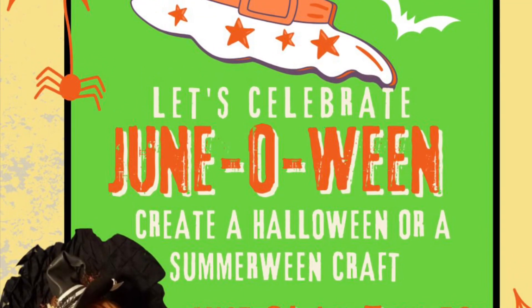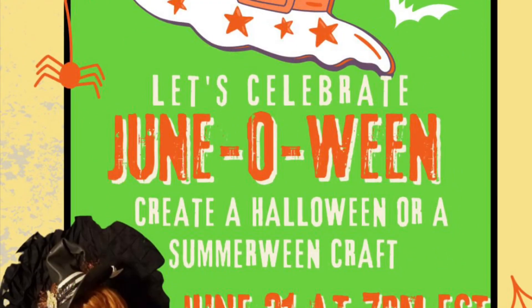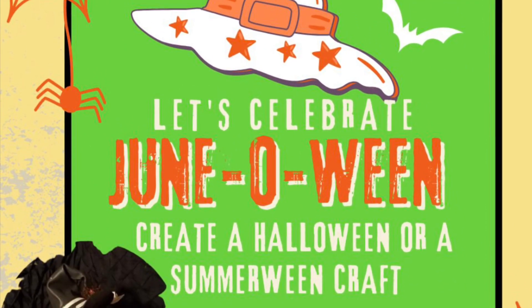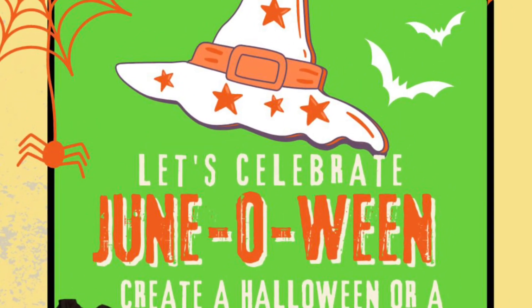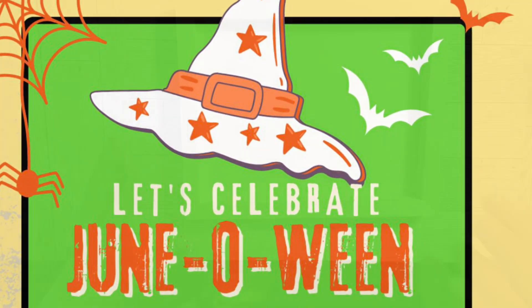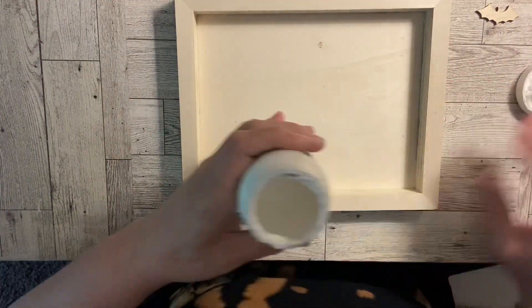Hi you guys, welcome to Junoween! I'm so excited. This is hosted by Annie from Indiana Jones, and I'm so excited to be in this — I can't thank her enough. I love Halloween. It's probably one of my absolute favorite holidays.